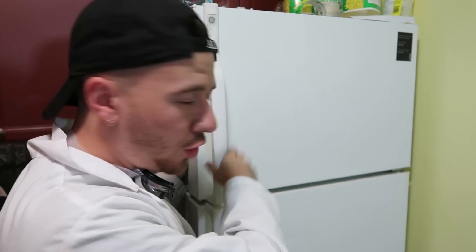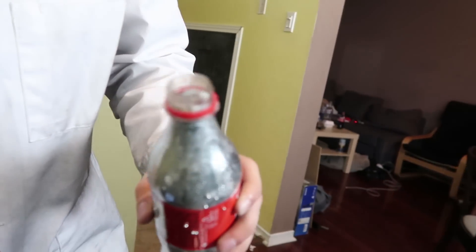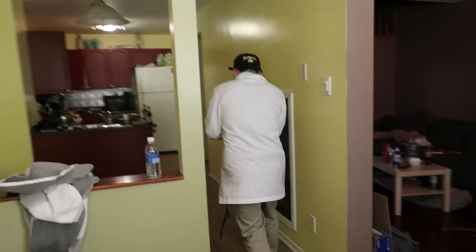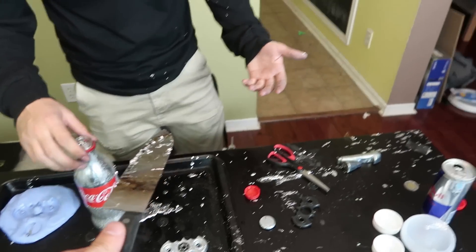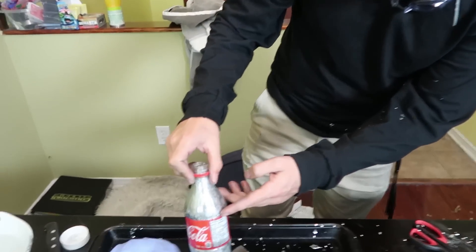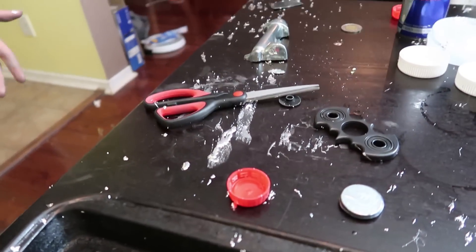So our Batman fidget spinner worked, but we have one last experiment — our DIY gallium Coke bottle. Let's go check the freezer. We cut it open and it's not frozen yet — it's dripping everywhere! We're putting this back in the freezer. We tried to open it again and it shot everywhere — gallium all over the floor, all over my shirt.